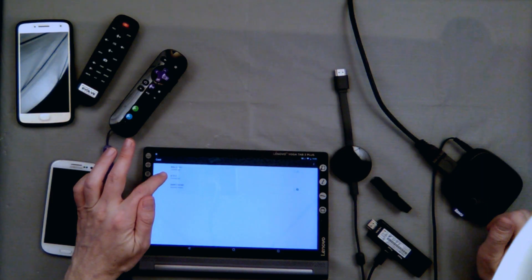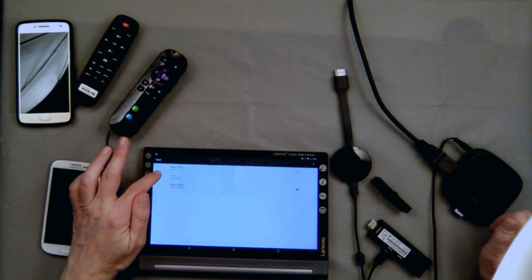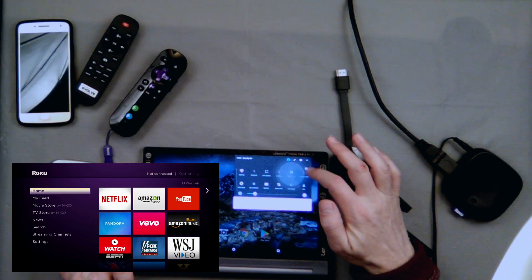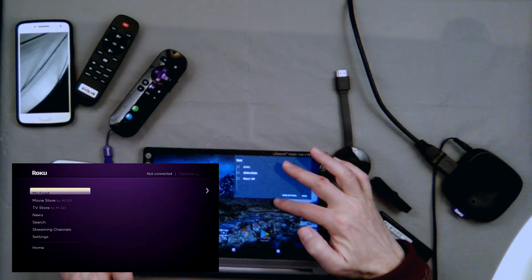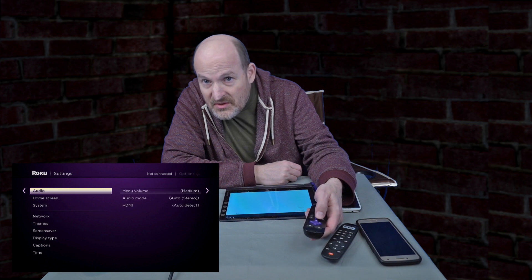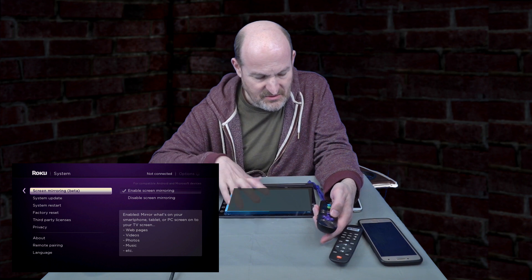Now I'm going to talk about my Yoga Tab 3 Plus, which can see all three devices because it can work with both Miracast and Chromecast. It shows the Roku 3 as well, though it wasn't working at first. On the Roku 3, in order to get screen mirroring to show up you have to enable it in the system menu under Screen Mirroring. I'm going to enable it - and then a Roku is now available.